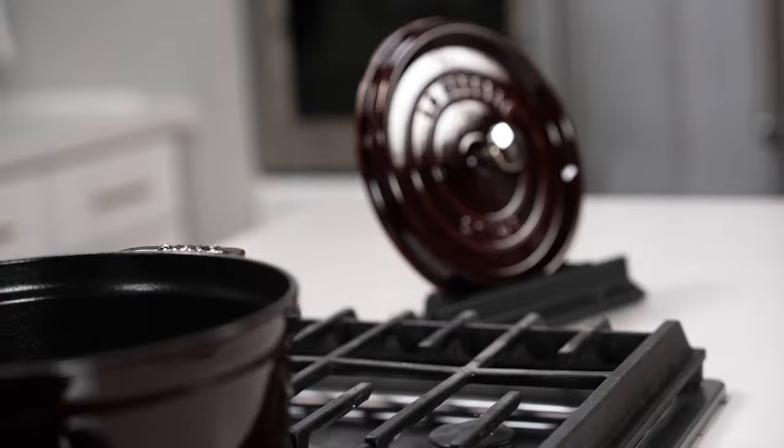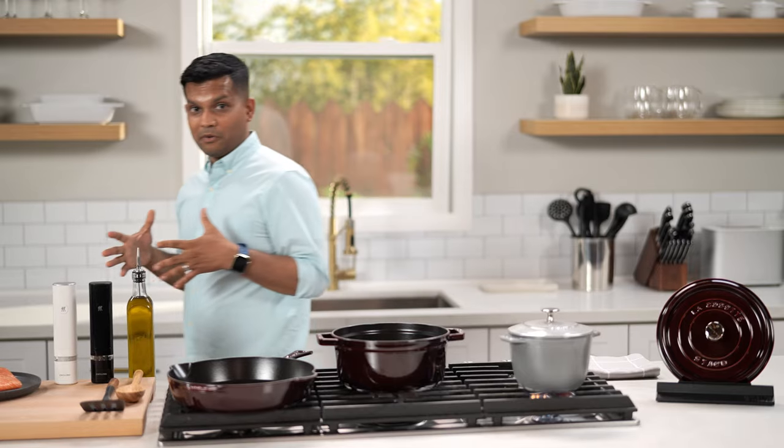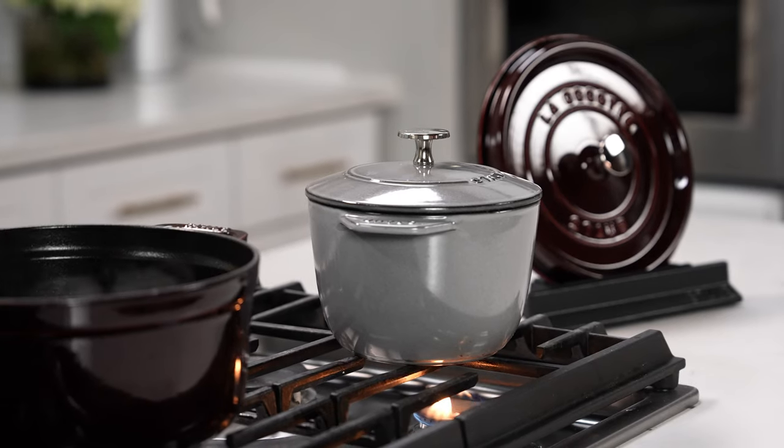And now I'm going to get the rice started. I'll turn the heat up to medium high, bring the water to a boil, and once the water starts boiling, I'll turn the heat down to a simmer. Let the water cook away until my rice turns nice and fluffy, and that's it. It takes about 30 minutes to cook.